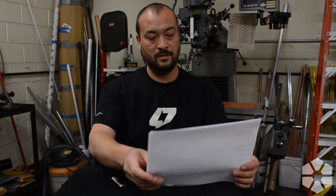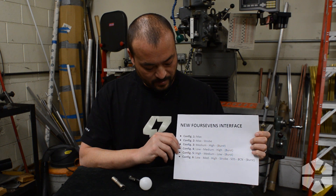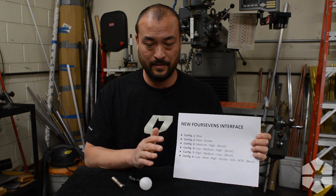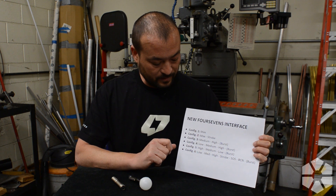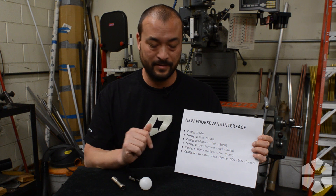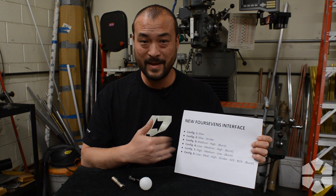When you are in programming mode, you get a number of different configurations. Right now different 47s lights over the years might have different configurations available, but from now on everything is going to have this. Configuration one is just maximum brightness — the light turns on, the light turns off, you get full power all the time. Very simple, and some people prefer that, which is why we have it.